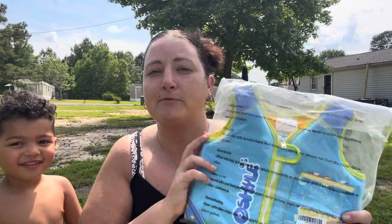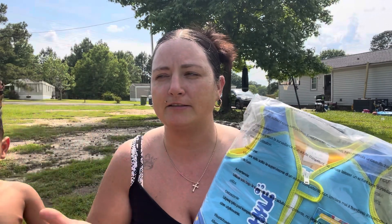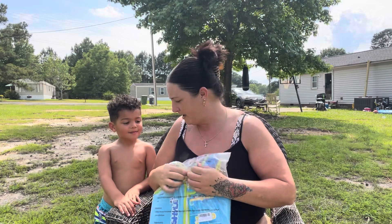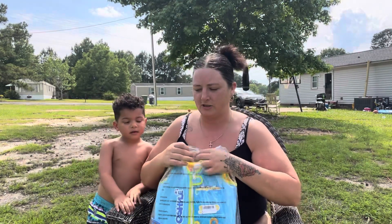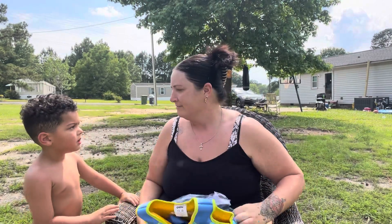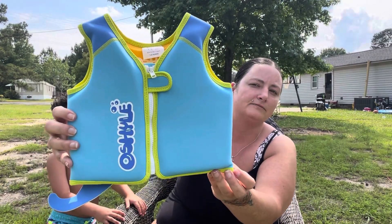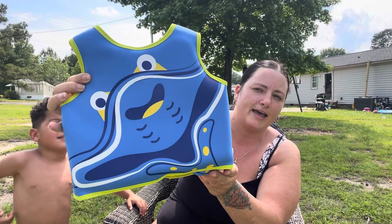Before I try this on him real quick, I do want to say thank y'all so very much for clicking on this video. Even though it is a review, it helps support my channel. So right here I was just opening up the vest and showing it to you all — my grandson was so excited to have a new swimming vest, and it's just the cutest little vest. There's the front and then the back — super cute!